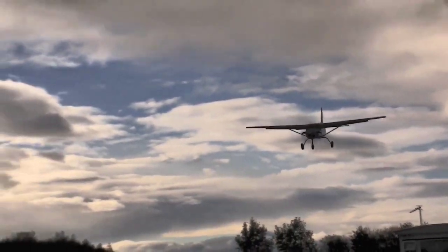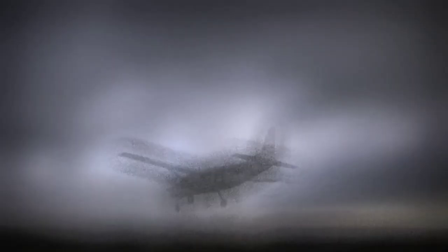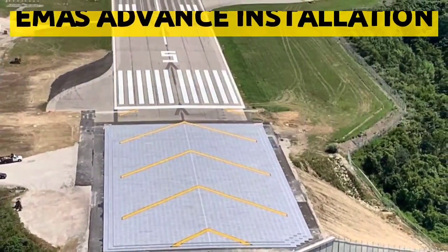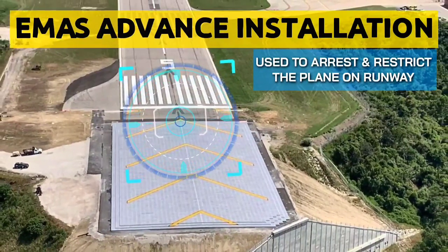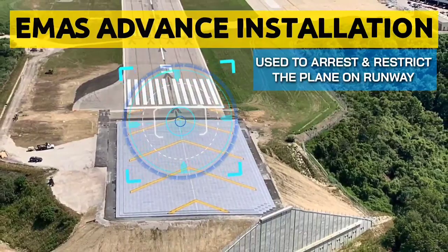Hello everyone and welcome to Aviation E2Z. Today we are going to talk about a most important topic: EMAS, Engineering Material Arresting System. It is an advanced installation used to arrest and restrict the plane on runway threshold and to reduce the risk of ground overshoot. Let us see what it is and how it works.